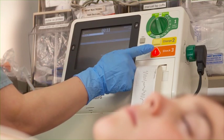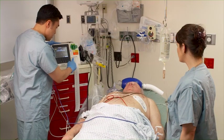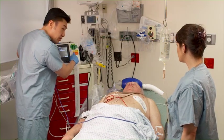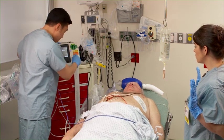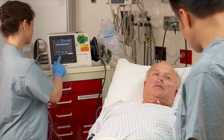With monitoring setup complete, we can now turn our attention to the therapeutic use of the device. The HeartStart XL Plus provides therapy options including semi-automatic and manual defibrillation, synchronized cardioversion, and pacing.